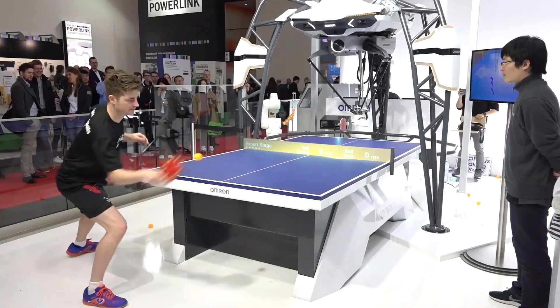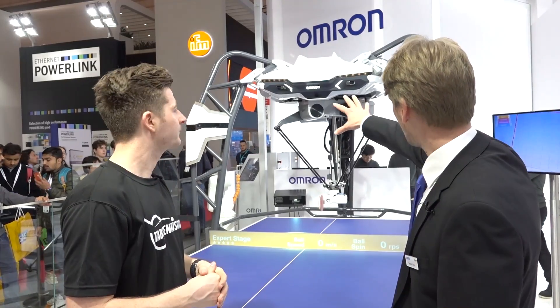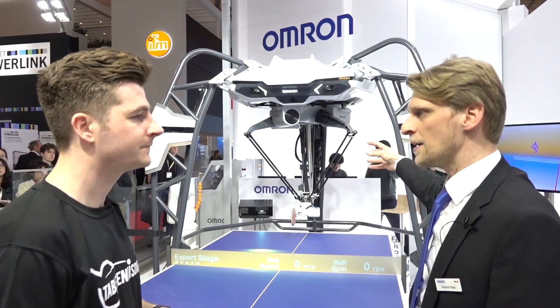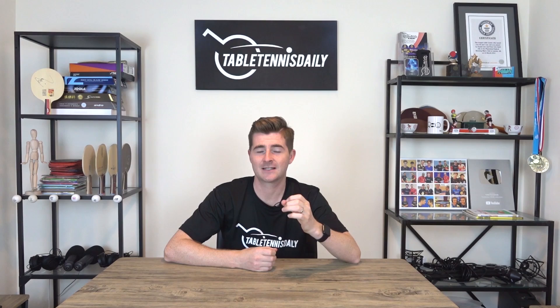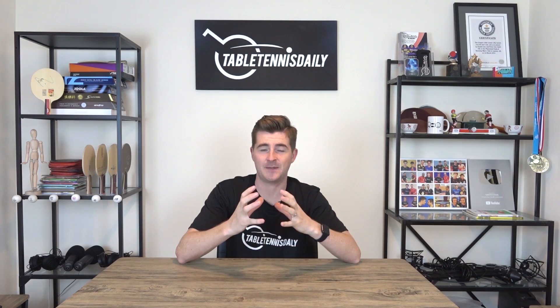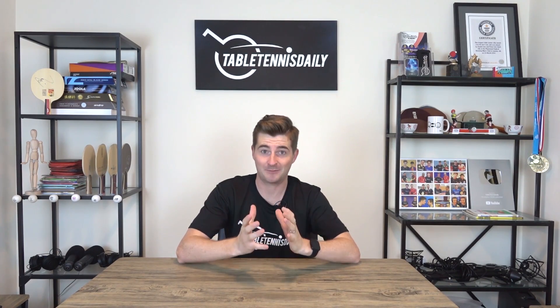If you watched that earlier video when I played against the Forfius robot in Germany, you will know that the robot is packed with four cameras which pick up the spin on the ball, the trajectory and motion, and all sorts of things. What I find fascinating is how it reads the spin. The cameras literally pick up the trajectory of the ball, the Magnus effect, and also the curve and dip. By that, it gets a reading of the spin — it estimates how much spin is on the ball due to those parameters. It's absolutely incredible and does a damn good job at it.